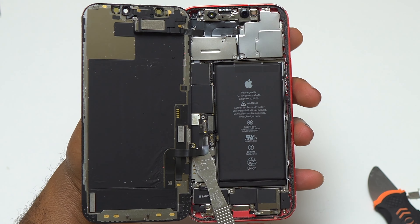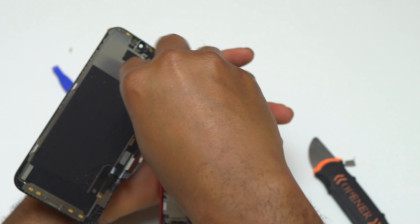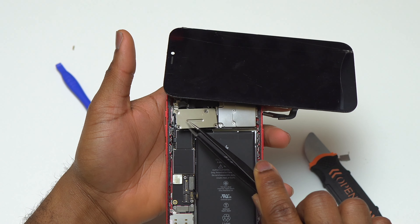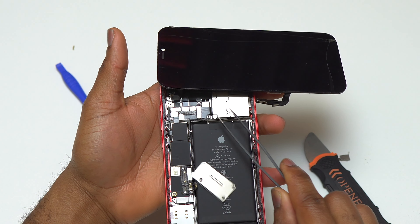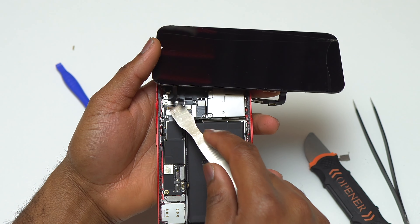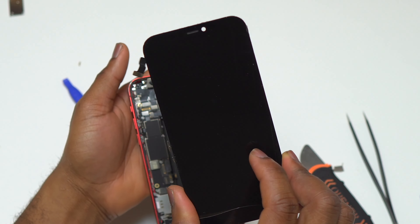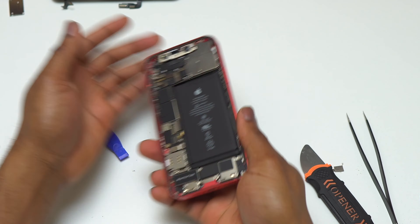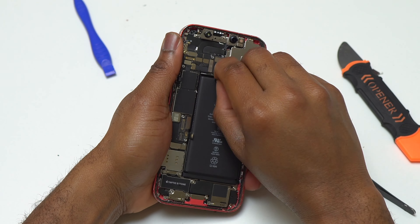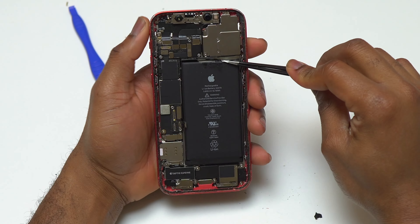After you remove the retaining plate held by two screws, remove the battery cable first using your finger or a plastic tool. After that, remove the other two flex cables. Remove all the retaining plates to have access to the battery cable, then disconnect the three flex cables coming from the screen and remove the screen from the device.